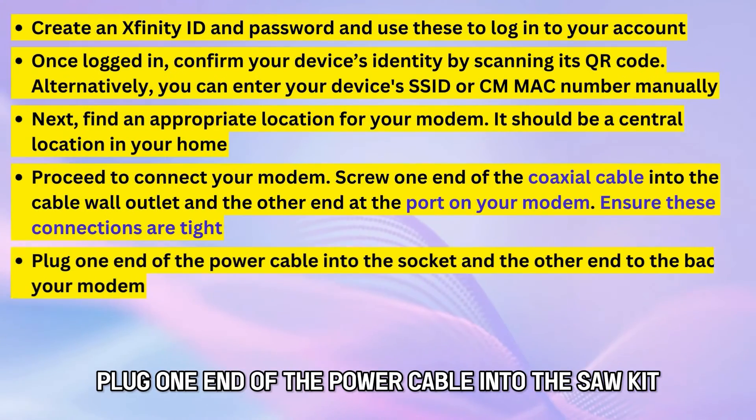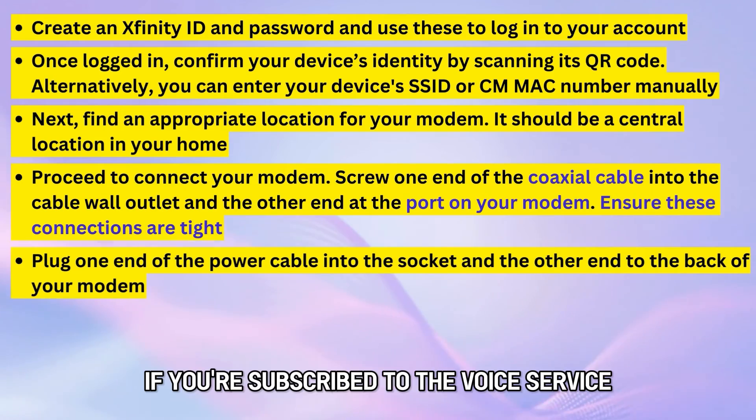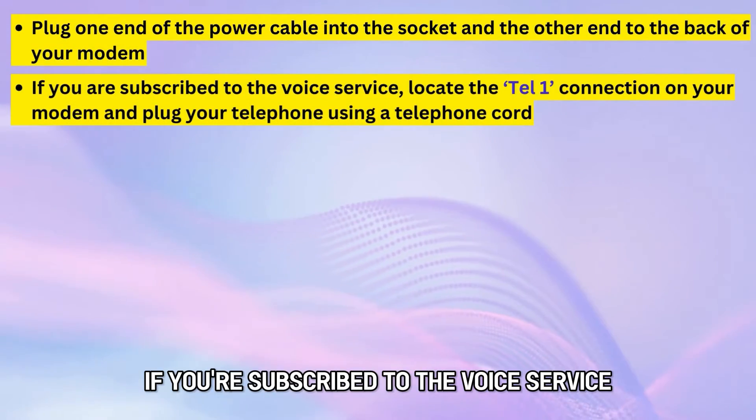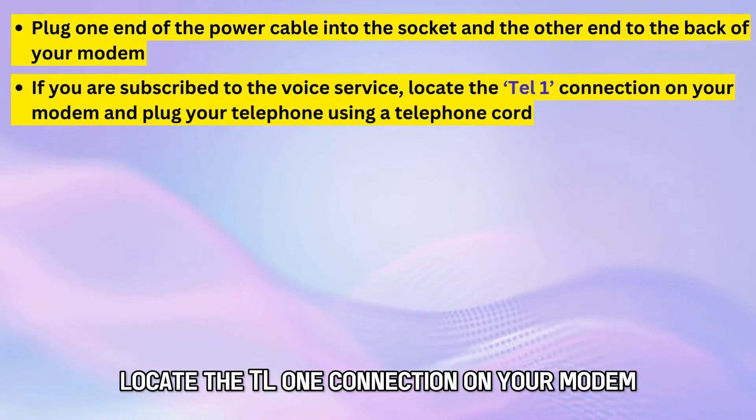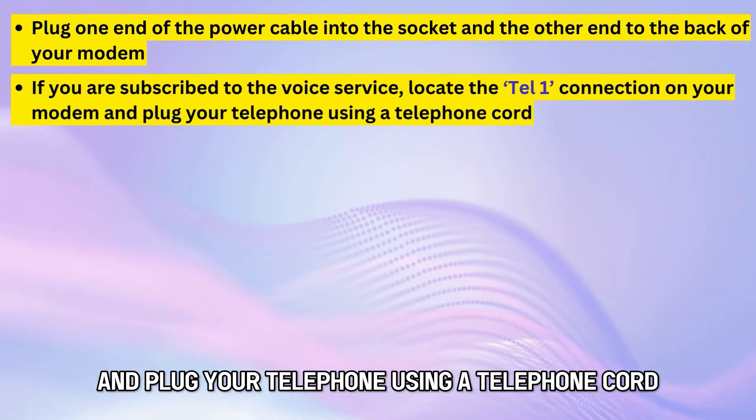Plug one end of the power cable into the socket and the other end to the back of your modem. If you're subscribed to the voice service, locate the TEL1 connection on your modem and plug your telephone using a telephone cord.